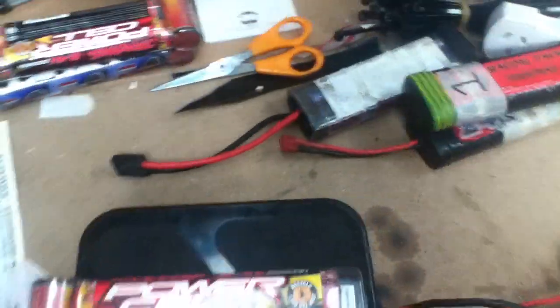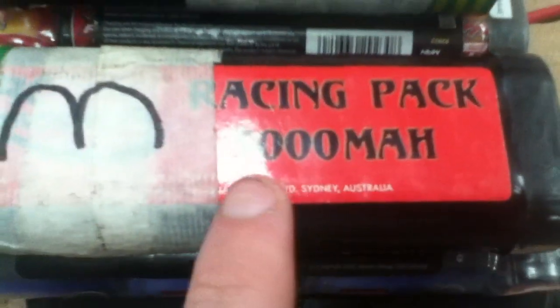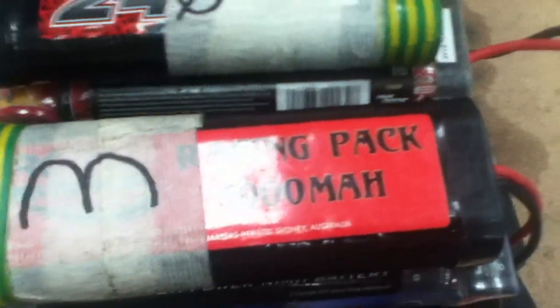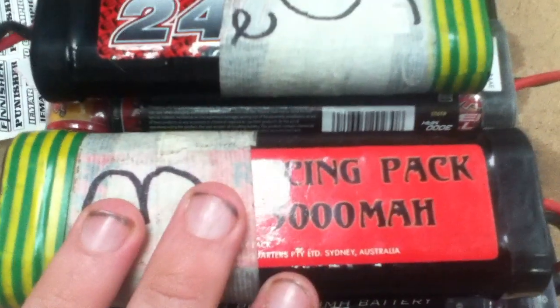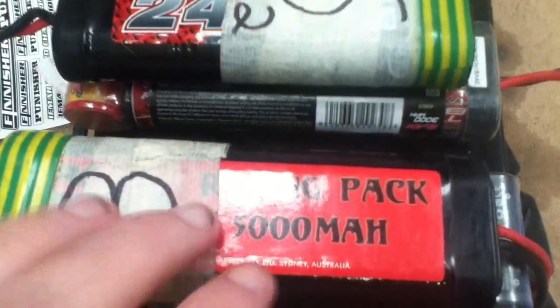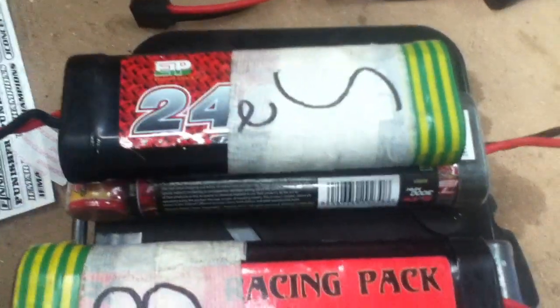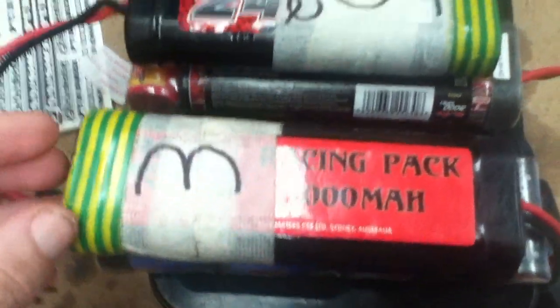Most people think you have to charge smaller batteries at a lesser rate, but that's a false assumption — the charge rate is set by the milliamp-hour number. The higher the capacity, the faster you can charge it, but since it stores more it also takes longer. Here in Australia where it's quite hot, I go by the rule of charging at room temperature at most one amp, taking five hours. The same applies to the lower capacity batteries — less capacitance means you charge at a lower rate.